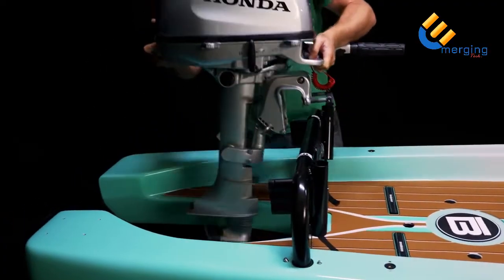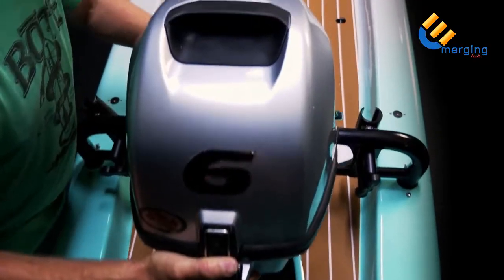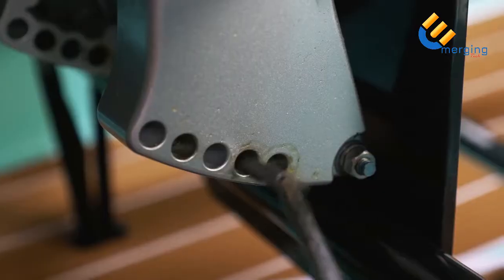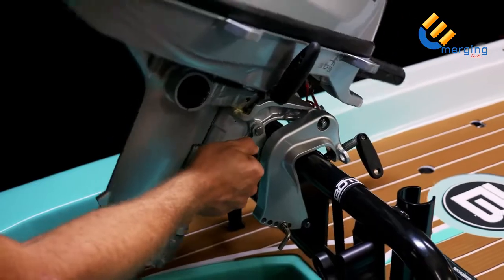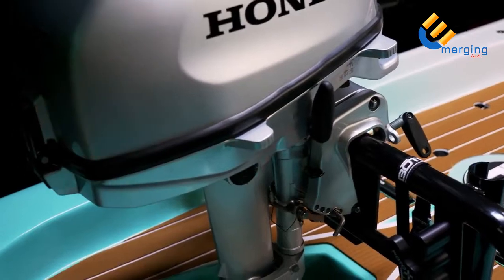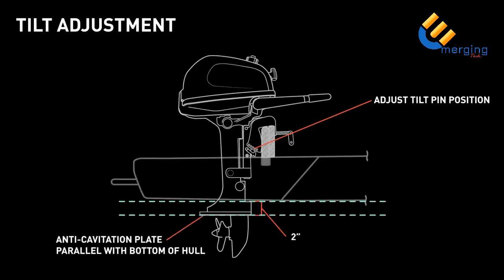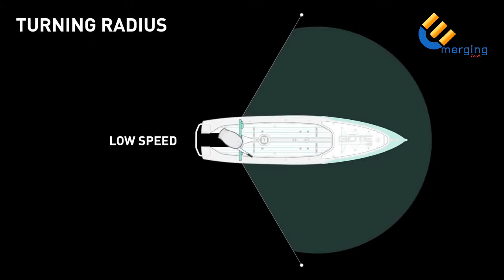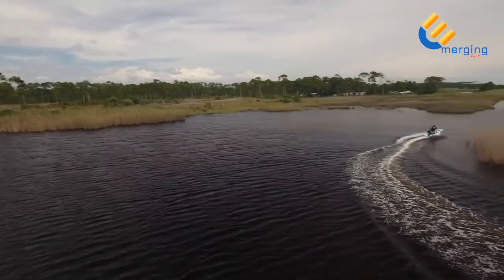To add a motor, simply slide the motor onto the motor rack and tighten the clamps. We recommend that you use a six horsepower short shaft with an internal gas tank. Adjust the tilt pin so that the anti-cavitation plate is parallel with the underside of the board — the anti-cavitation plate should be approximately two inches below the underside of the board for best results. At high speeds, the turning radius of the Rover is limited. To avoid cavitation, do not oversteer the motor at high speeds.